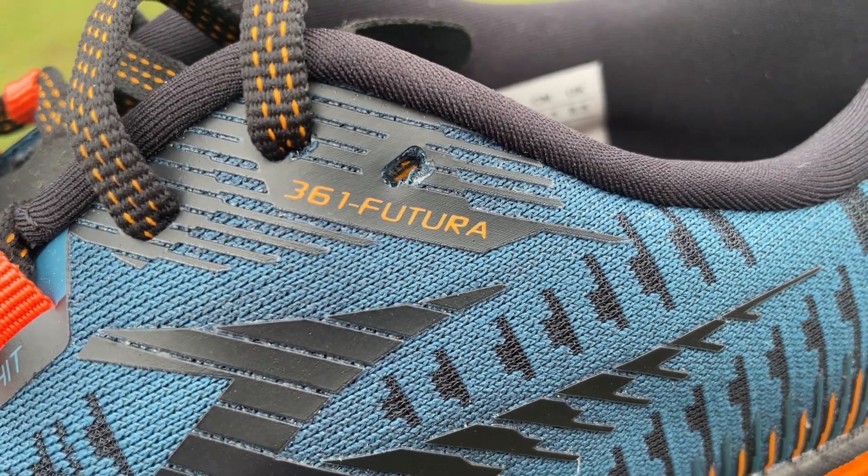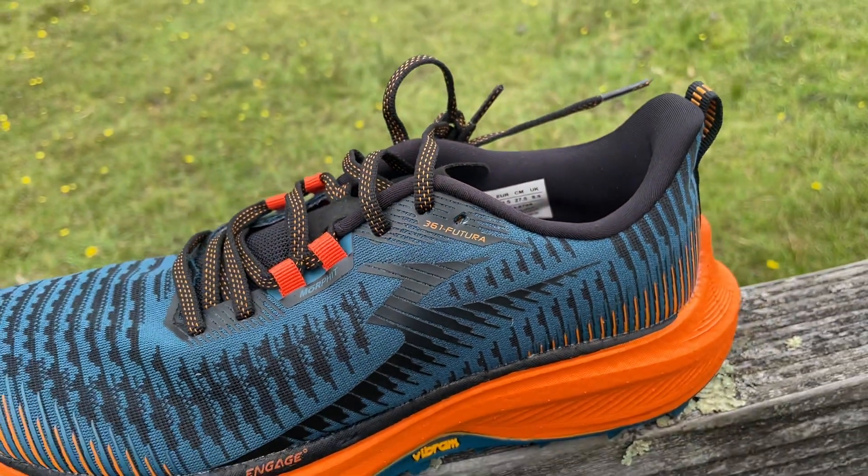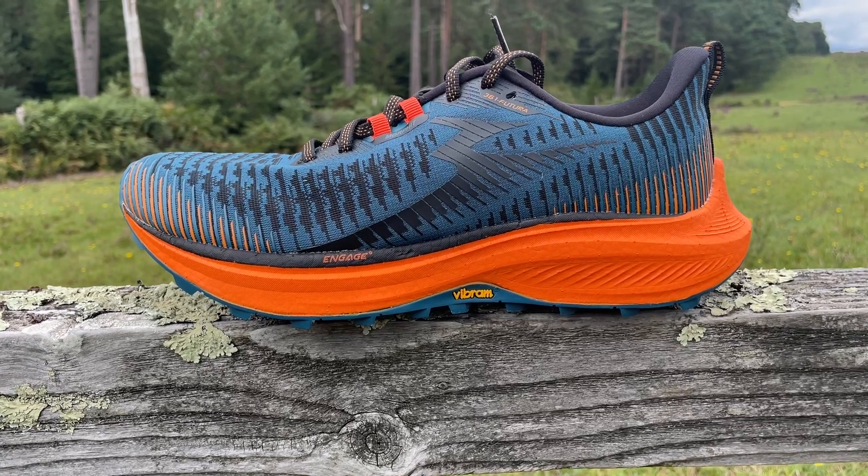Hey people, welcome to The Run Tests. It's Kieran here and this is our first run look at the new 361 Futura. It's a new heavyweight high stack all-terrain trail shoe that features the new Engage midsole foam. It's built for cruising off-road and we just took it for its first run to see how it performs. Want to find out? Watch on.